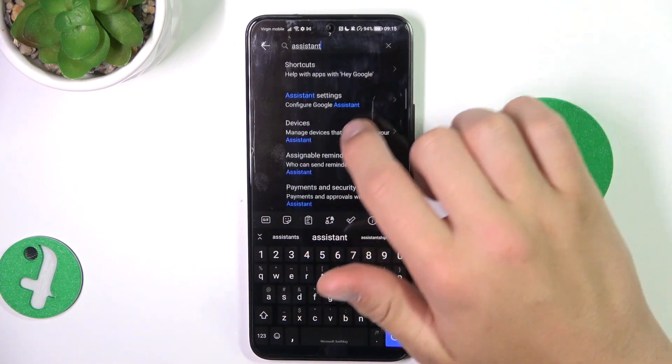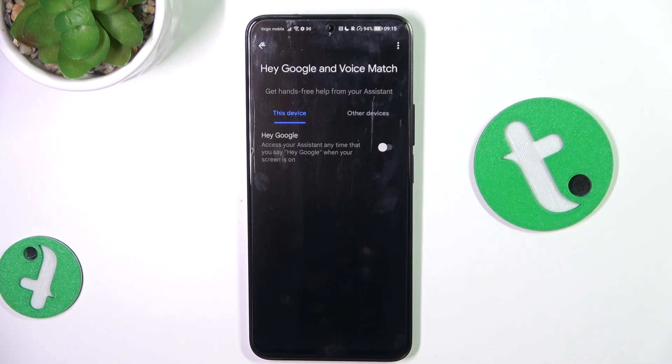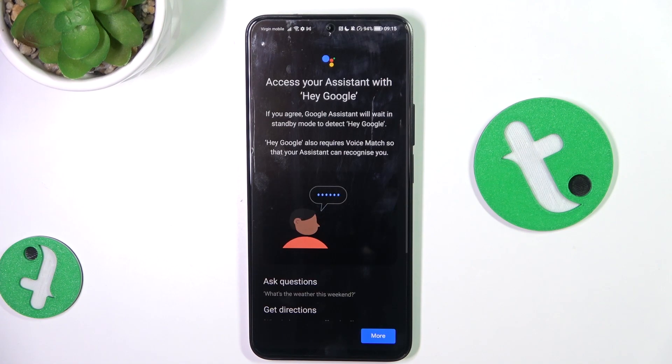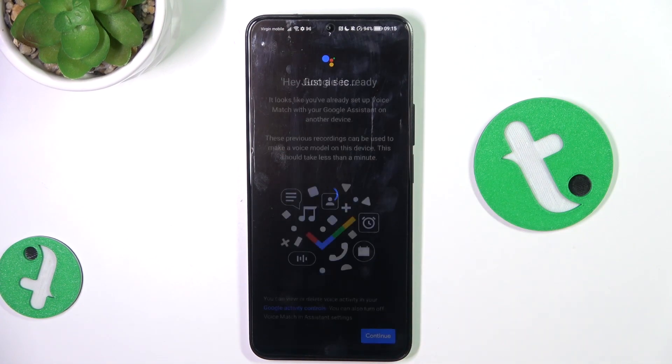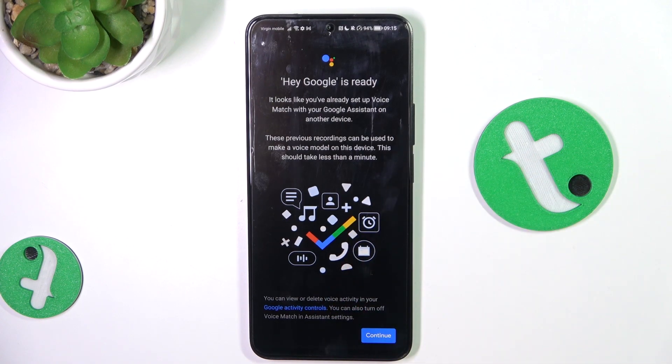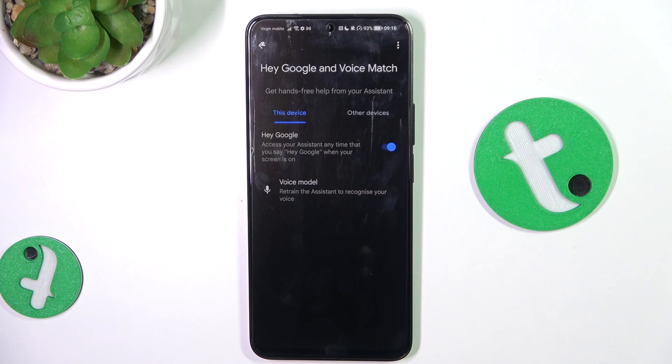Go into Assistant Settings, then find 'Hey Google' voice match and turn this option on. You should read what you are agreeing to before proceeding. As you can see, this option has now been turned on.